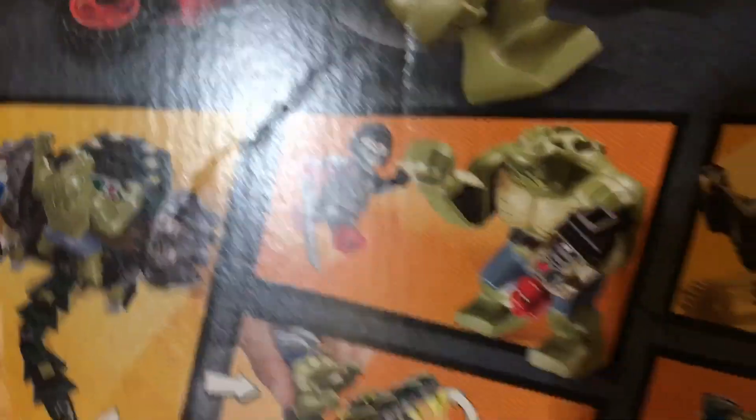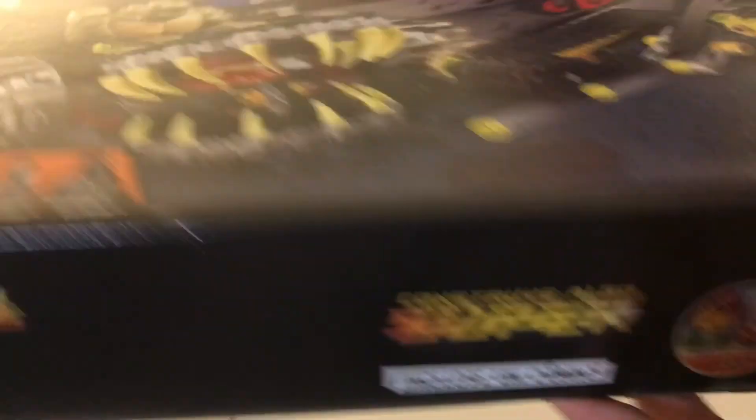I'm going to call it the Croc Mobile — it can swing its tail. You also got Killer Croc and Katana, Batman's tank again, and another picture of the front. The bottom just has all the set info.